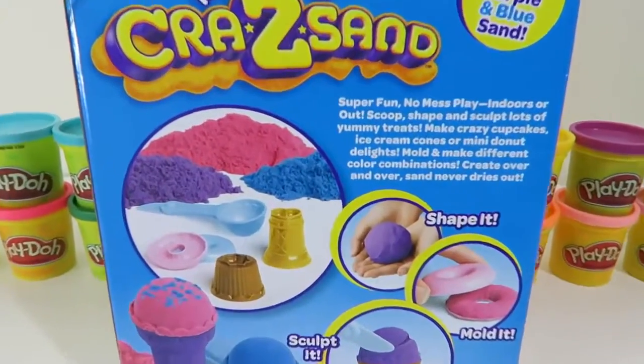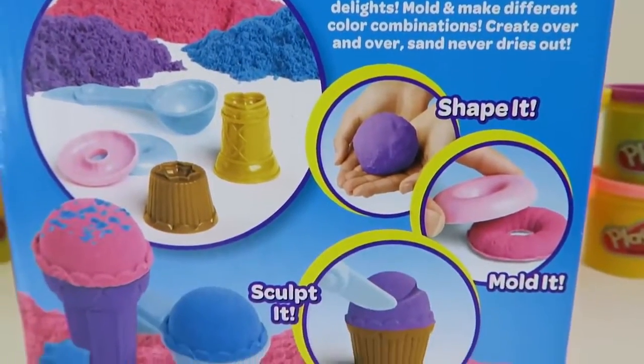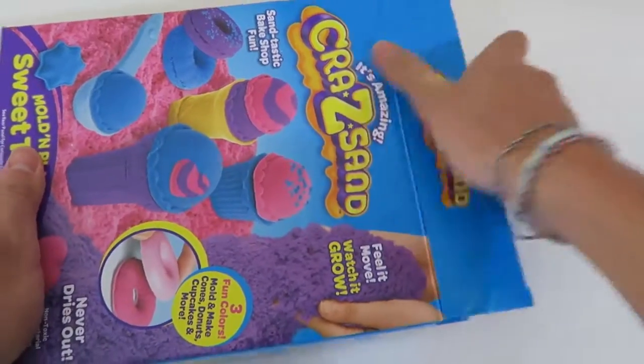This crazy sand is supposed to be similar to the kinetic sand I played with before, but let's see if we can notice anything different. Time to open it up!